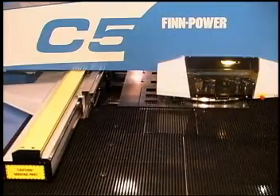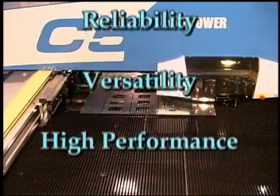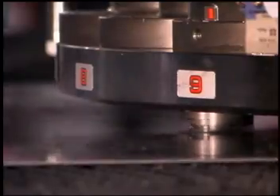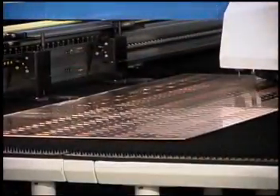The FinPower C5 is a unique combination of reliability, versatility, and high performance. The C5 demonstrates FinPower's continued leadership and innovation in sheet metal fabrication.